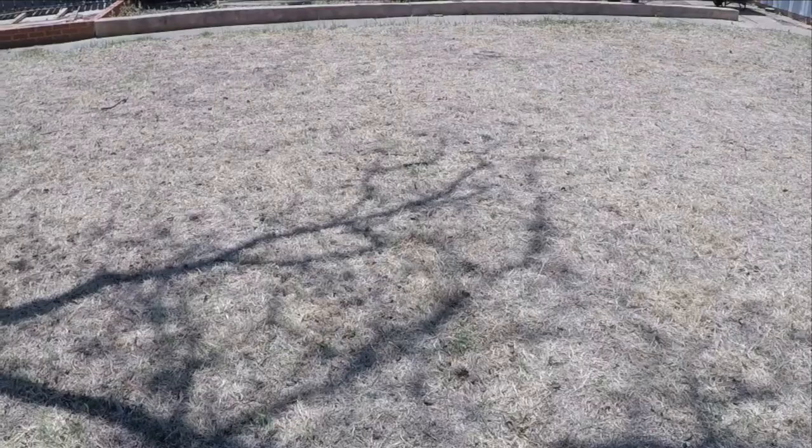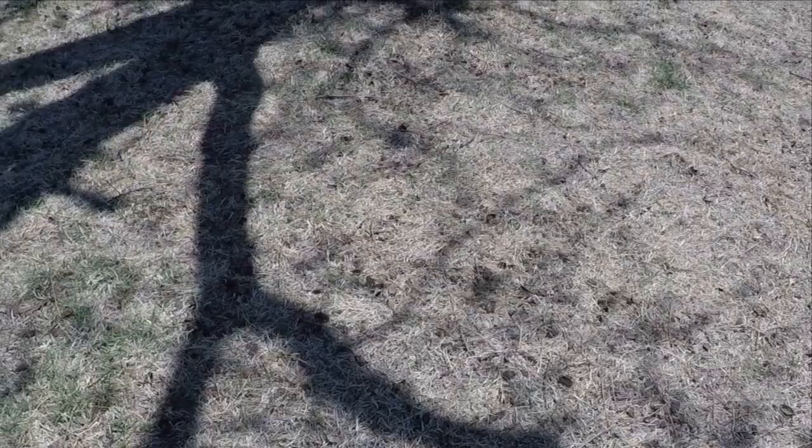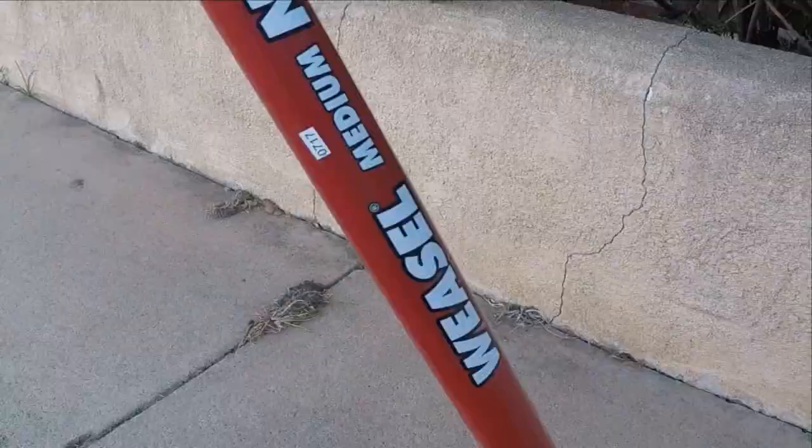It looks like there are still some pecans left on the ground, but the nut gatherer actually does a good job of only gathering the whole pecans. It leaves the cracked ones on the ground, and that's what you're seeing here — these are just cracked pecan shells. As you can see, it leaves them on the ground, which is still not too bad.